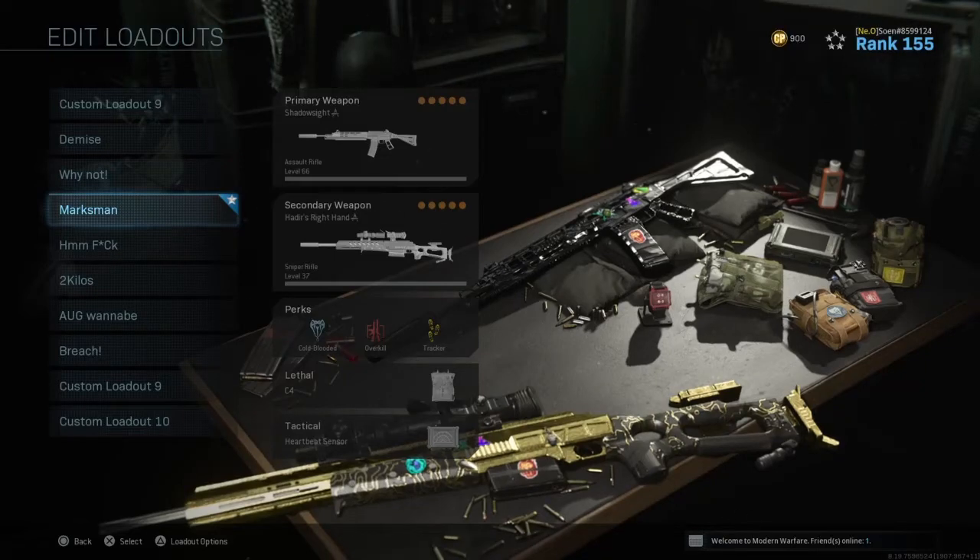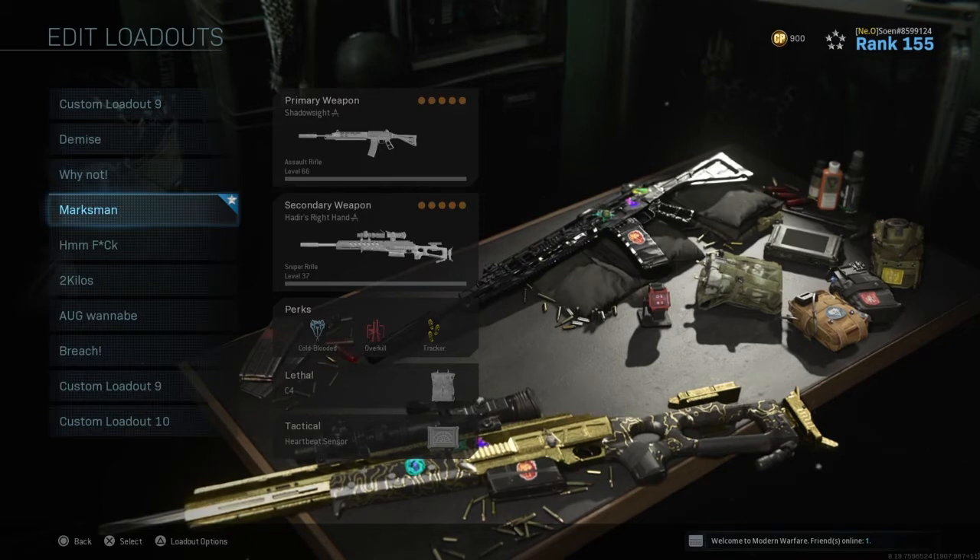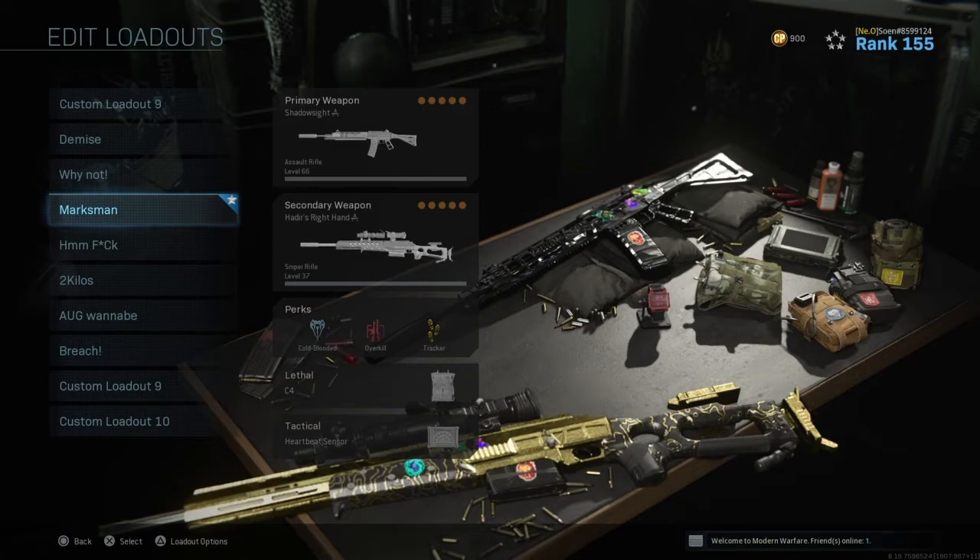Hey guys, hope you're all doing well. Today I'm gonna talk about the Grau 5.56 attachments for Warzone. There are three ways to do it — I'm gonna show you all three. I hope you enjoy it, let's get into it.